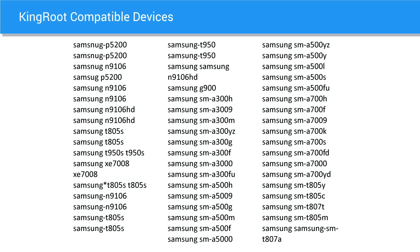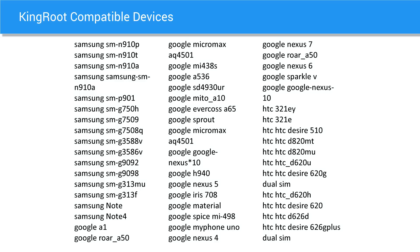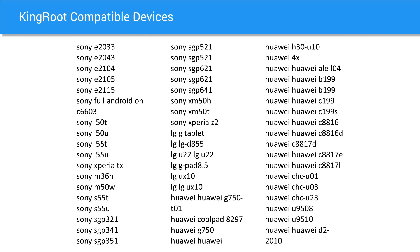This app currently supports the following devices. Kingroot is compatible with a whole bunch of different devices. Most Samsung devices you'll be able to root, as well as HTC, ZTE, LG, Sony, and a whole bunch of Huawei devices.